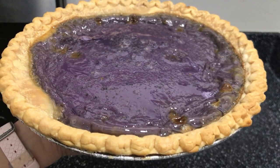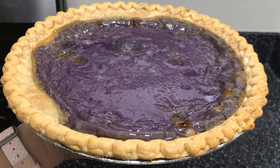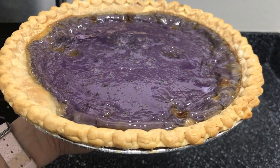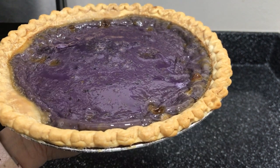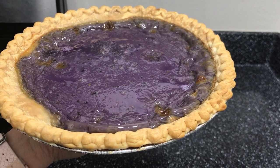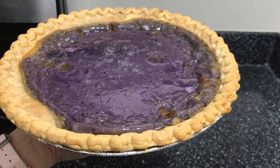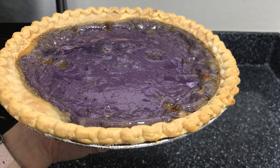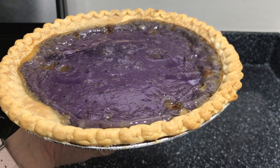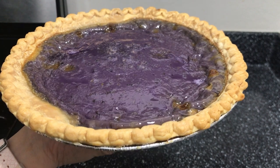Here's our purple yam pie. Note that we added 15 minutes to the baking process. We inserted a toothpick to it — when the toothpick comes out clean, it means it's done, it's cooked already. Then we will let it cool for like 30 minutes in the fridge.